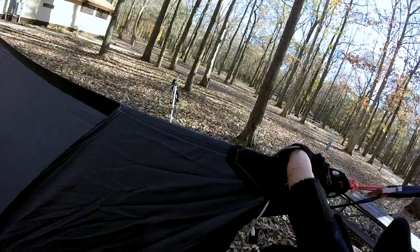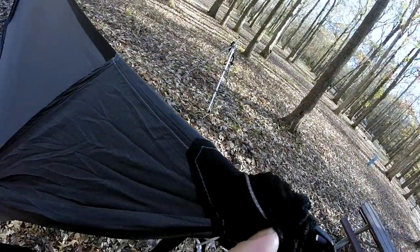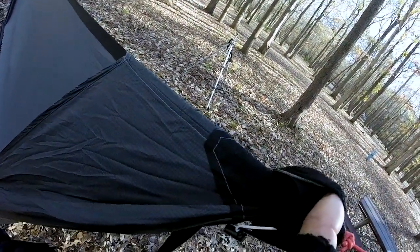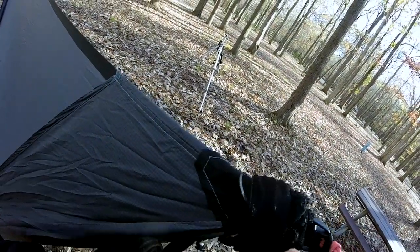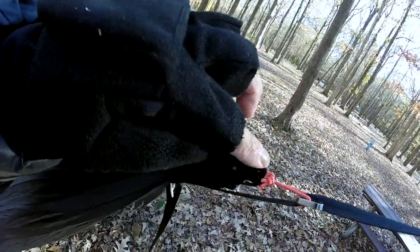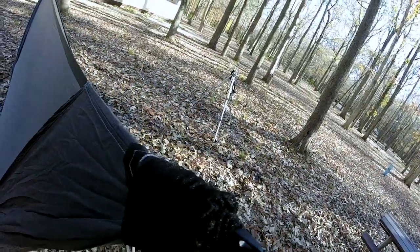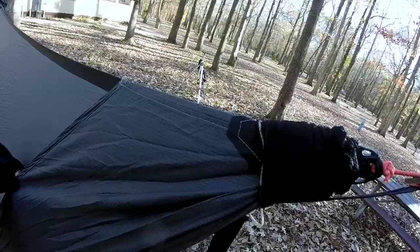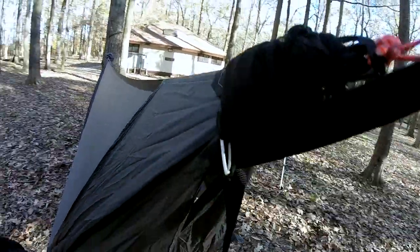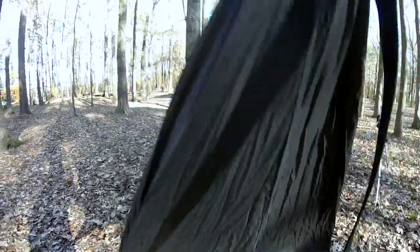It's going to be kind of difficult to see because of the snakeskin, but this is a reinforced end for the Simply Light Designs tarp beak. It has a grosgrain loop at the very end that ties into the beastie ring of the tarp, and it just lays over the top of the edge line of the Kitsap Cowboy tarp. It has a split down the middle, and you stake it over the corner end of the tarp.